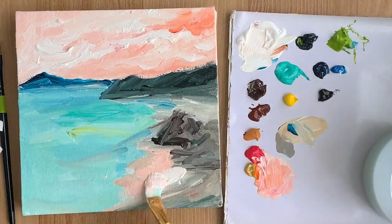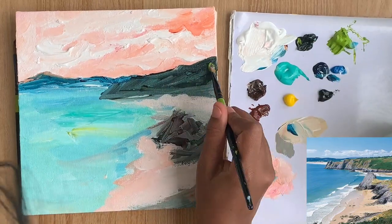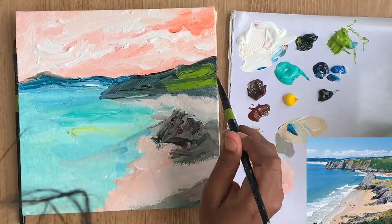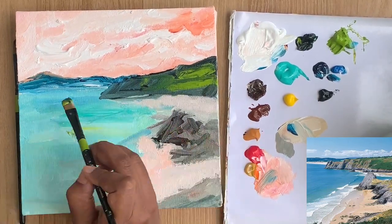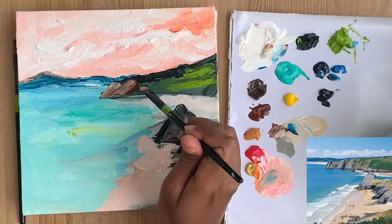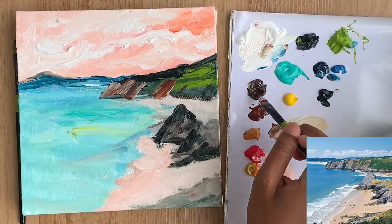Now I'm going to paint the cliffs using some loose strokes, using hookers green and light olive and mixing in a bit of burnt umber and burnt sienna. Remember this is a loose style painting, so it's great practice to hold your brush from the back to keep your painting loose. You don't want to get too much into the detailing.